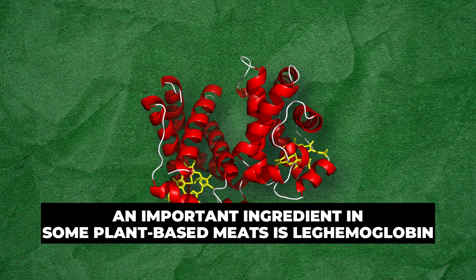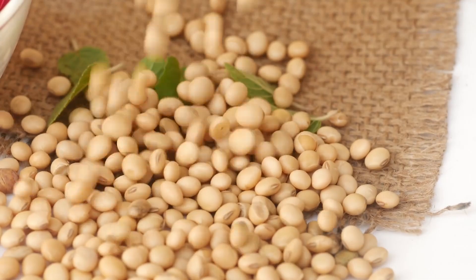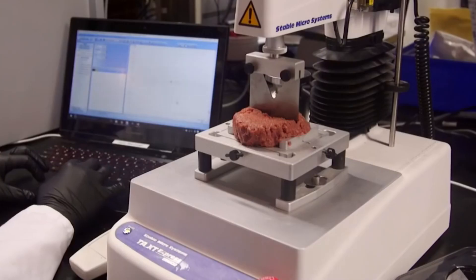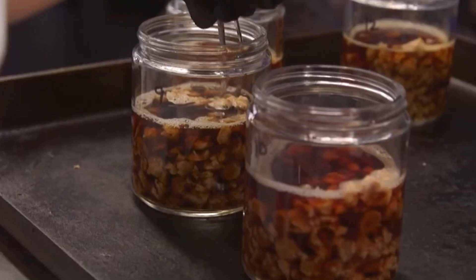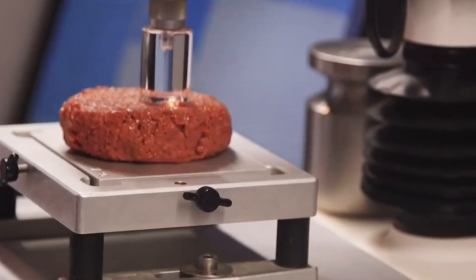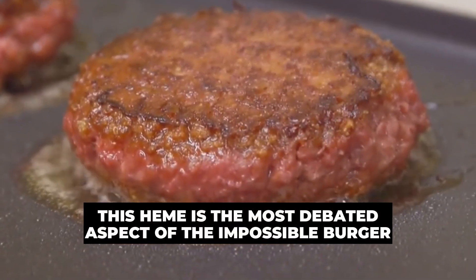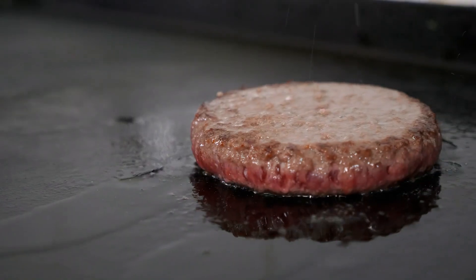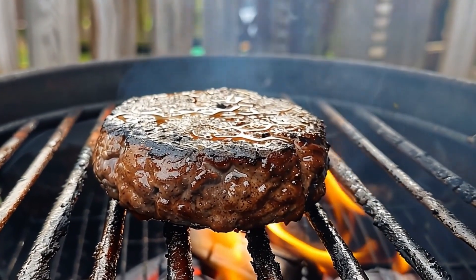An important ingredient in some plant-based meats is leghemoglobin, a protein found in certain plants like soy. Similar to hemoglobin in animals, it provides an iron-rich savory flavor. When mixed with other ingredients and cooked, it helps create meat-like flavors that closely resemble real animal-based meat. This heme is the most debated aspect of the Impossible Burger, contributing to the burger's flavor, color, and its ability to bleed like real beef.